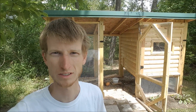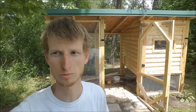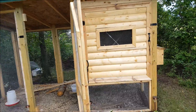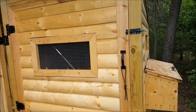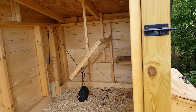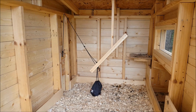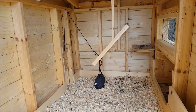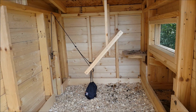Hi YouTube, TJ here. Today I want to show you my automatic chicken coop door. Inside here I've got six chickens, and I'm not always home at night, so I'd like to be able to have them lock themselves up.